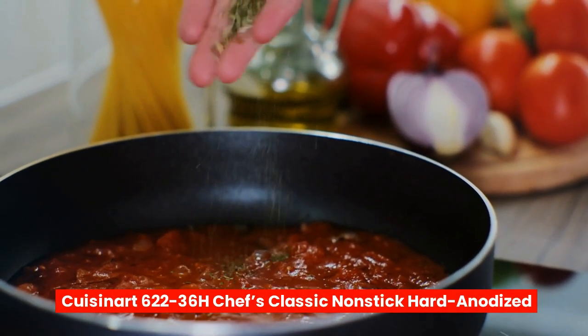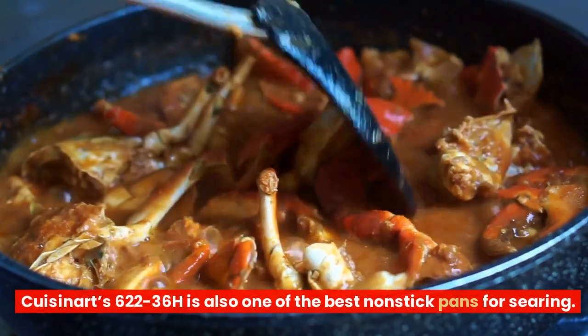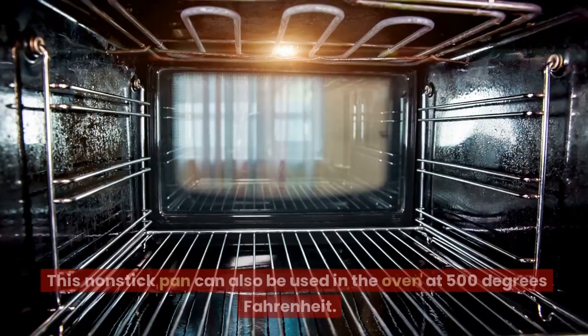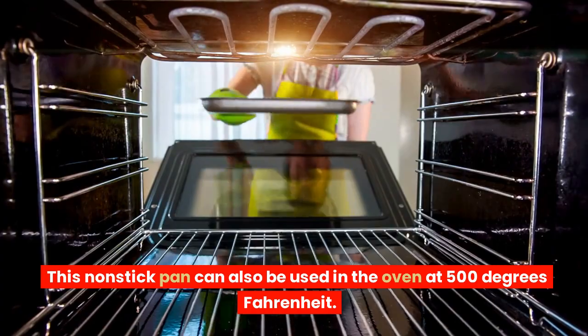Cuisinart 622-36H Chef's Classic Non-Stick Hard Anodized is also one of the best non-stick pans for searing. This non-stick pan can also be used in the oven at 500 degrees Fahrenheit.